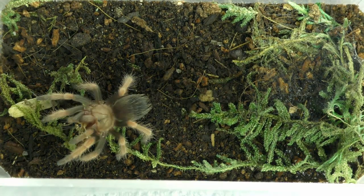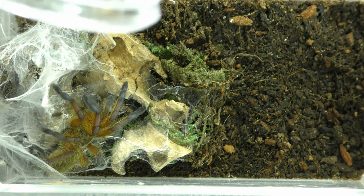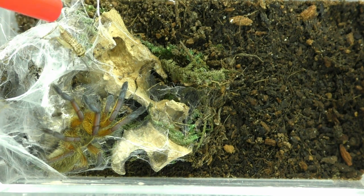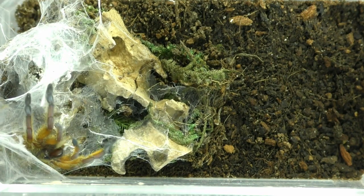And let's try one more little sling, then we'll move on to the big guys. And this awesome looking thing is a Harpactira pulchripes, the golden blue leg baboon. Crunch. Got it.